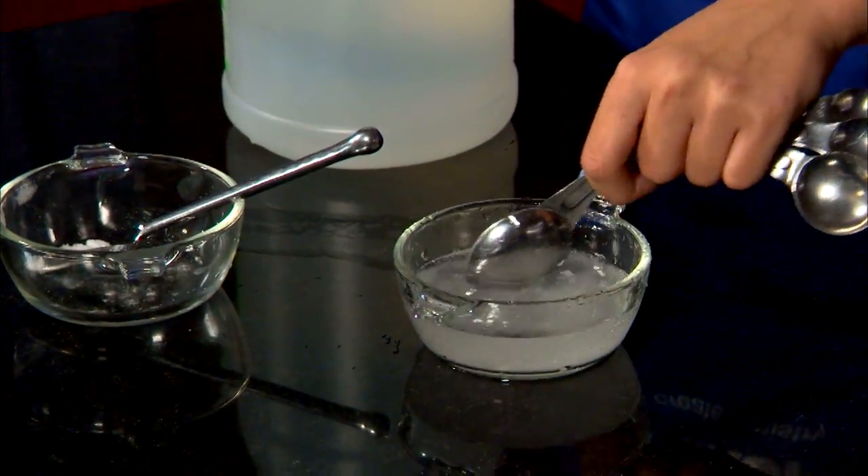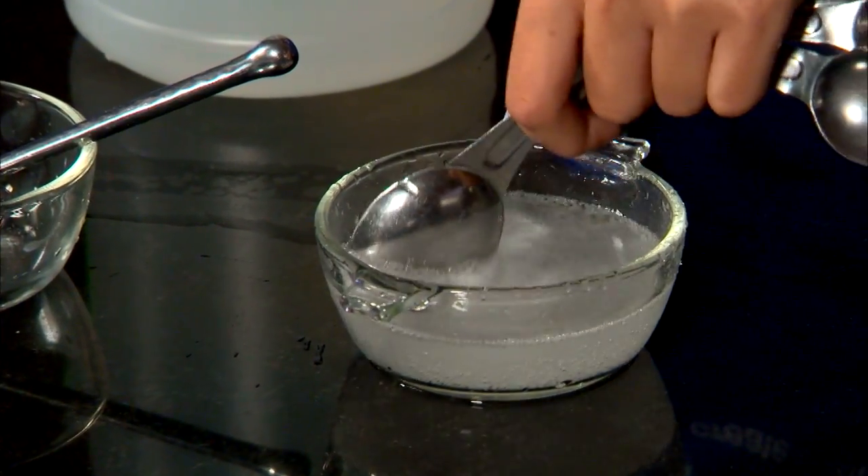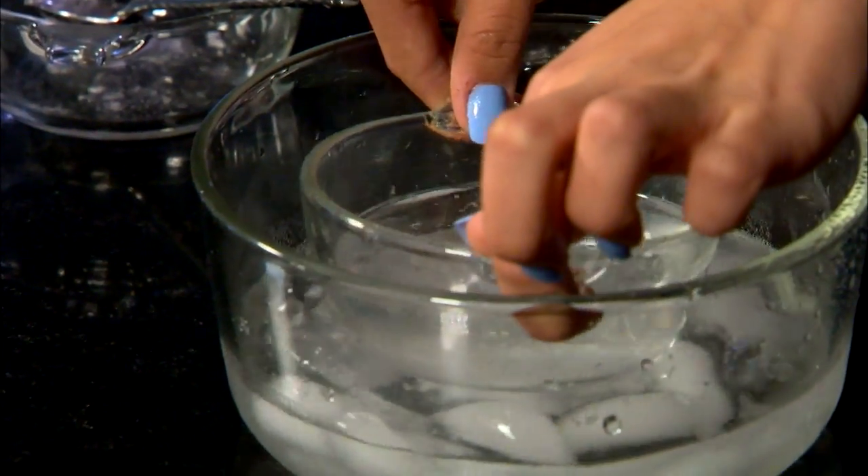Pour the completed solution into a small glass bowl and add a tablespoon of vinegar to help keep it in its liquid state, and stir. Now make an ice bath or refrigerate to chill.